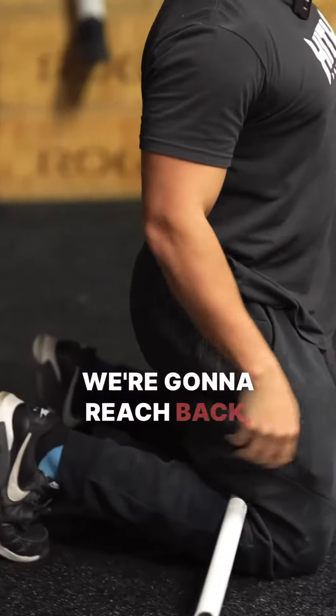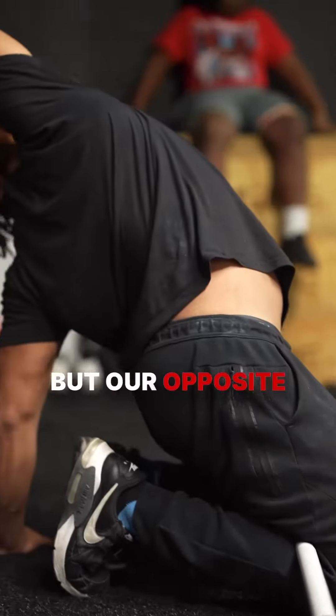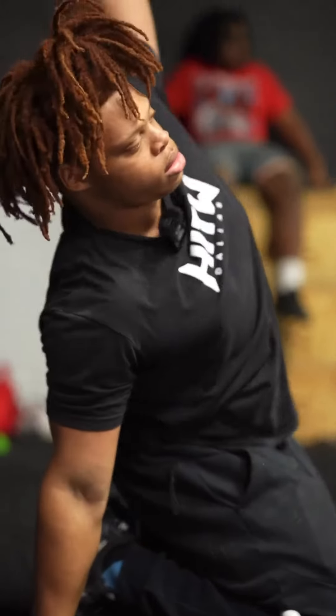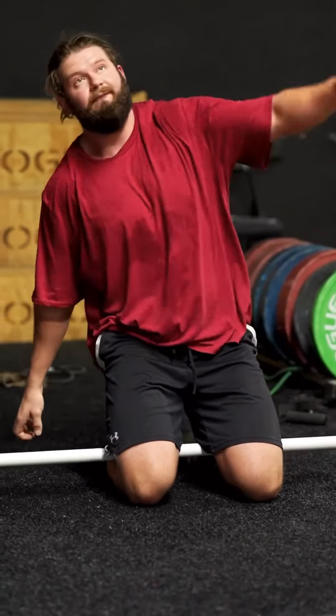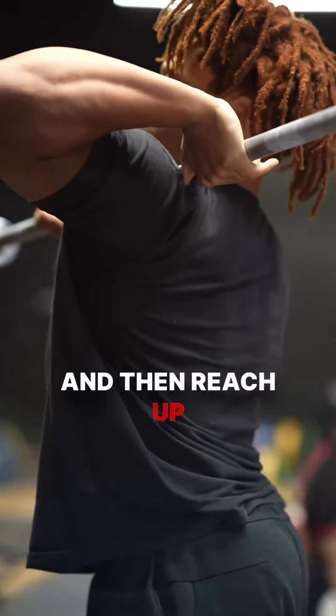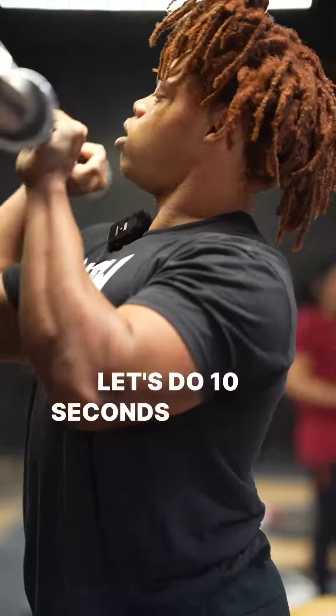For this next one, we're going to put the PVC pipe under our knees and reach back to our opposite arm, trying to get a lat stretch. Then we're going to have the barbell on the palm of our hand and reach up with that arm. Let's do 10 seconds on each side.